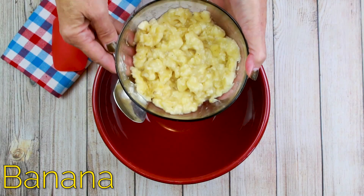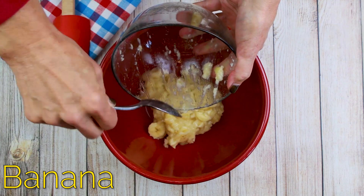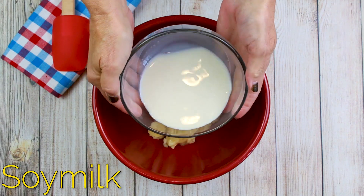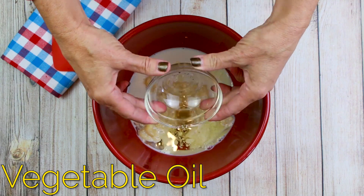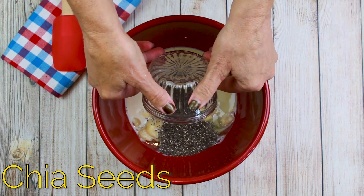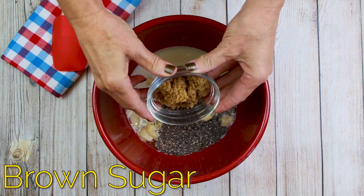So let's get to making this recipe right now. Three medium peeled mashed bananas, 1½ cups plain soy milk, 1¼ cup vegetable oil, 2 tablespoons chia seeds, 1 teaspoon vanilla, 1¼ cup brown sugar.